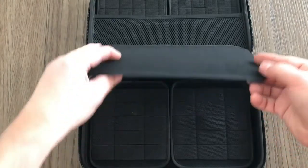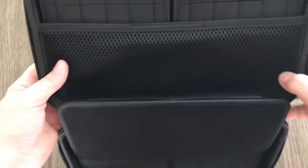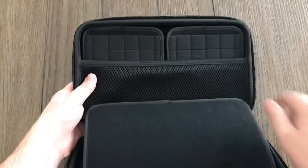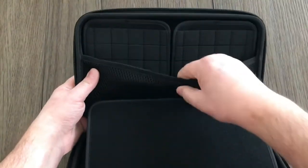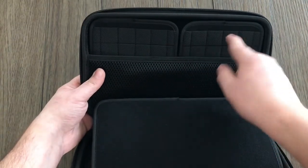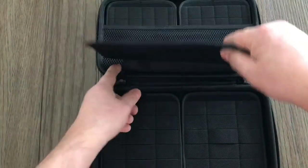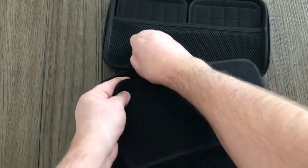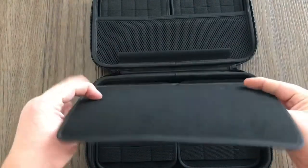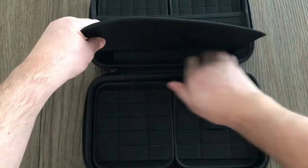Both the original and the Secure are in the matte black version. They also have a faux carbon fiber look for just a few dollars more. Inside, each one has a little mesh pocket up here and places for small knives, pins, or Torx bit drivers. This panel was in the Secure — I just switched it out; it's all velcro, very easy to swap.